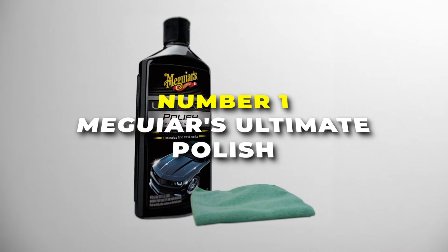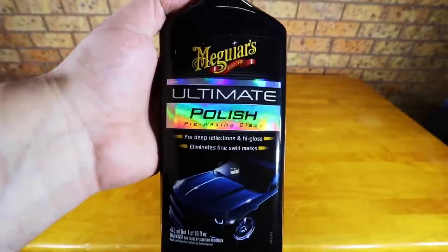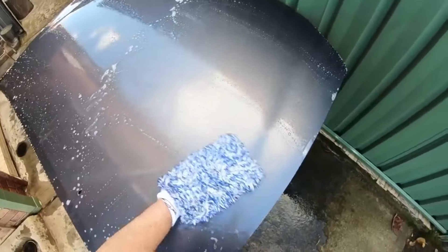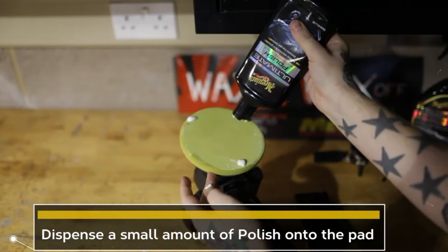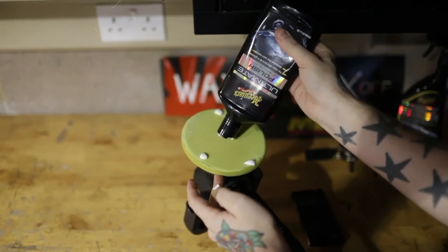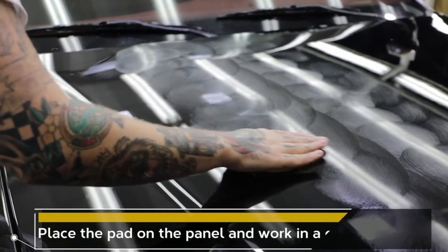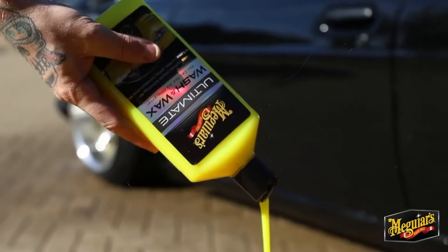Number 1 is the Magia's Ultimate Polish — it's like magic in a bottle for your car. This stuff is like giving your car a real spa day. It smooths out all tiny imperfections perfectly, bringing out a glossy shine that makes your paint job pop, like it just rolled off the showroom floor. And you'll get not one, but two soft microfiber cloths — these things are like clouds for your car, perfect for applying that glaze without leaving a single scratch. No more worrying about swirl marks or streaks ruining your finish. Just smooth, shiny perfection that'll have your ride turning heads wherever you go. Whether you're a car enthusiast or just want your wheels to look top-notch, this bundle is the real deal.